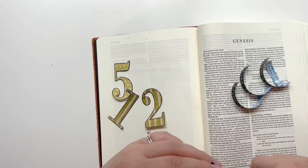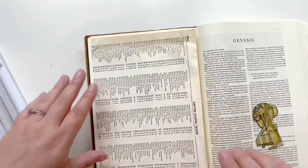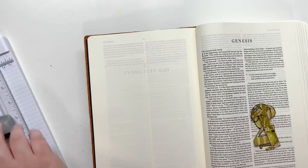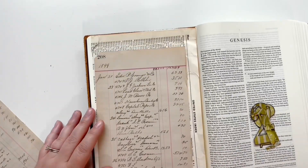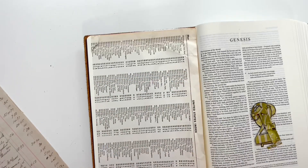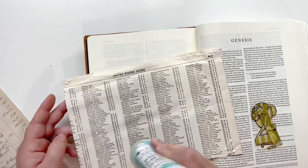I made the five and the twelve because those are the two numbers we need to remember as we're looking at the Old Testament. There are five books of the law, twelve books of history, then five books of poetry and wisdom, five books of major prophets, and then lastly twelve books of the minor prophets.